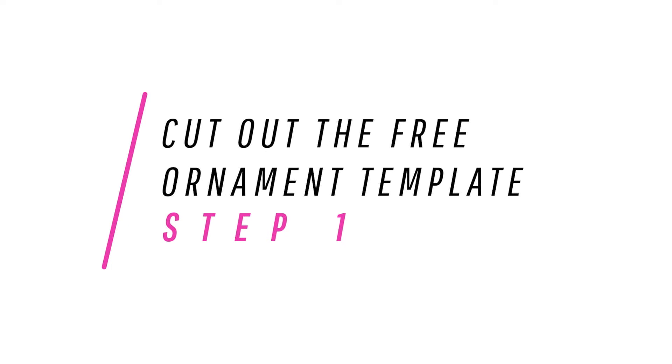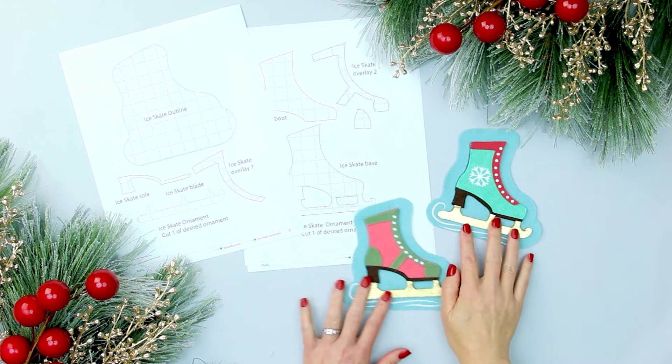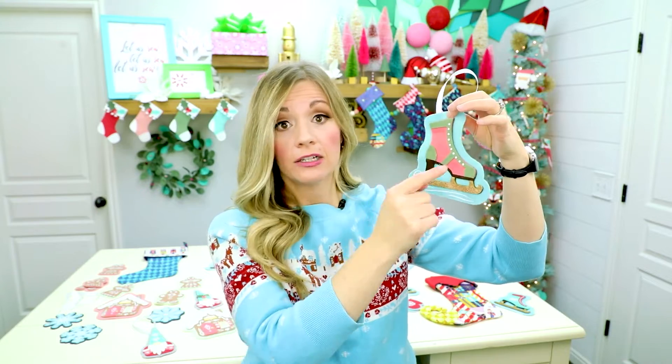Now that we have all those things cut out, let's get started. Step one: cut out the free ornament template. Decide on the style of skate that you're making — there is a spats shoe style and a snowflake style. Now there are two types you can make: the spats style, which has a detail at the heel, and the snowflake style that has a snowflake on it. Decide what style you want, or make both — go crazy — because that will determine what pieces you cut out.